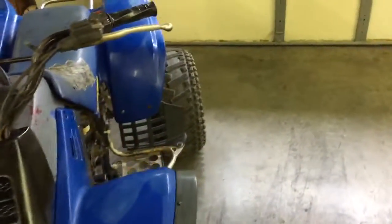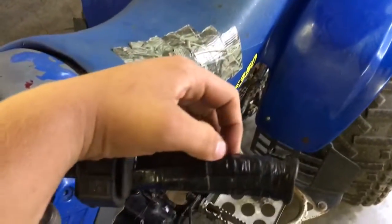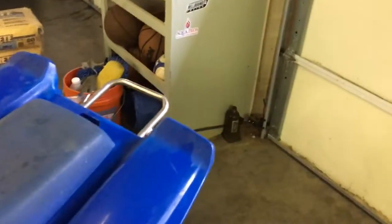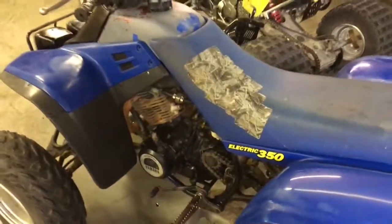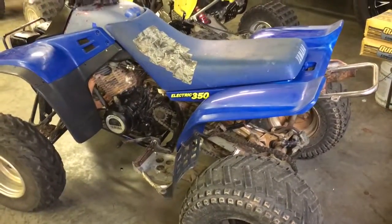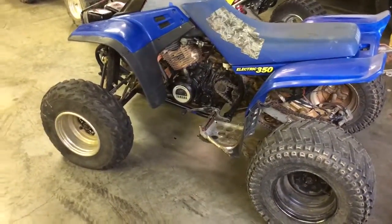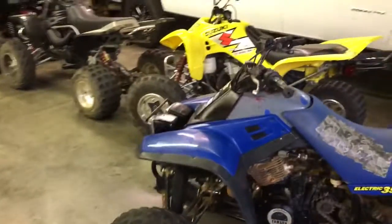These are factory grips from '87 - they don't mean much because they're shot. But it ain't bad for what I paid for it. It does smoke a little bit, and I think that's because of the oil that was in it.